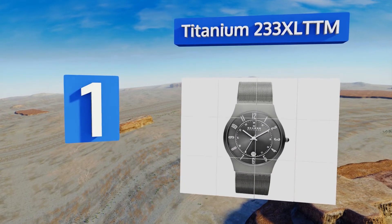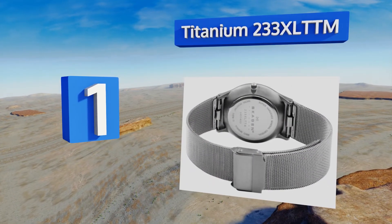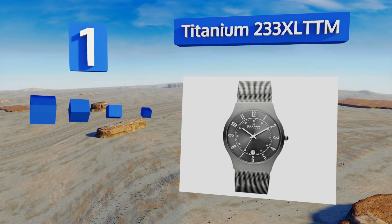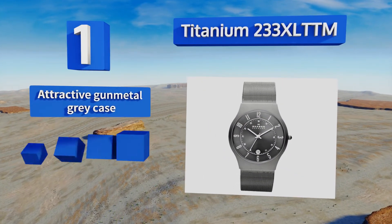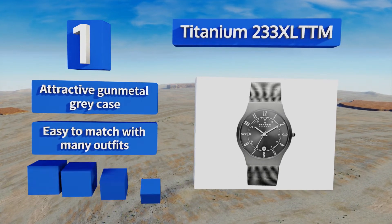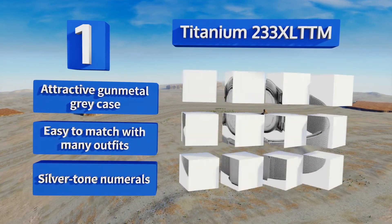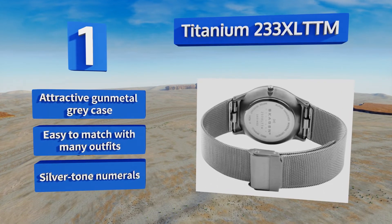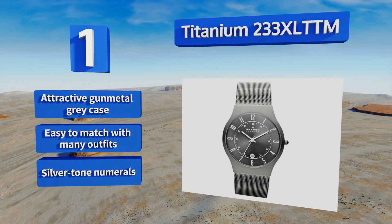Coming in at number one on our list, the sleek Titanium 233 XL TTM features a mesh band with a simple fold over metal clasp that keeps it securely in place as you go about your day. It feels incredibly lightweight when on the wrist and has a hardy mineral crystal dial window. It comes in an attractive gunmetal gray case with silvertone numerals and is easy to match with many outfits.